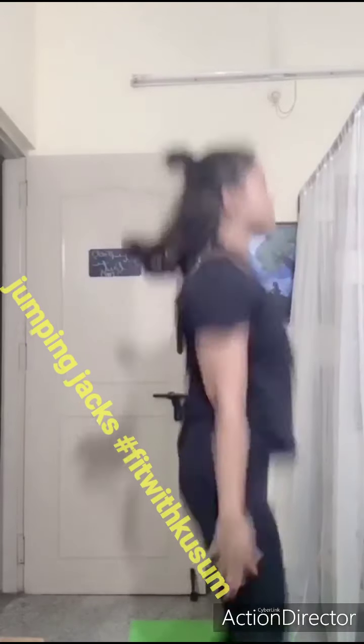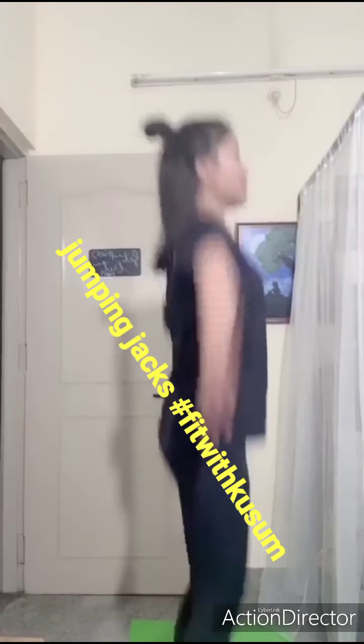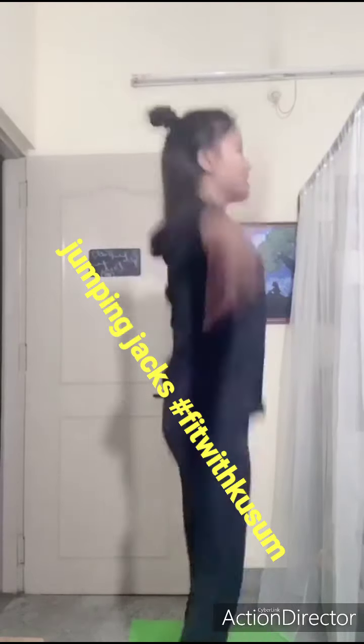Each exercise you do is for 30 seconds. As you can see, I have already grabbed my yoga mat over here, and if you don't have a yoga mat, the carpet is fine and the floor is absolutely fine too. Okay, the first exercise is jumping jacks.